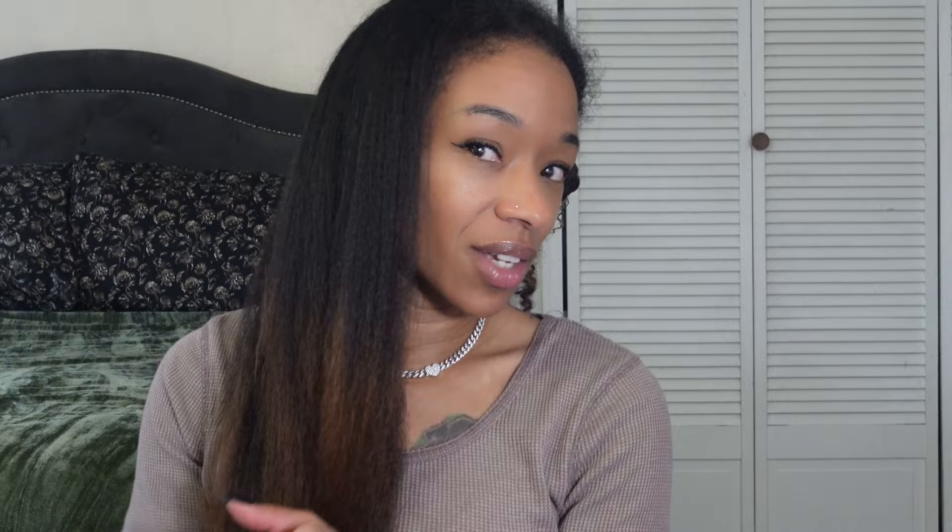Less than two minutes to just dry this section and my hair is wild — it feels so soft. I really just wanted to see how fast it would dry my hair, and this section alone literally just took me about 10 minutes. This is what you need in your life: quick, effective, and great results. I'm just going to follow up with the Tymo Hair Oil. Look how shiny my hair looks just by adding the oil — what a difference it makes.